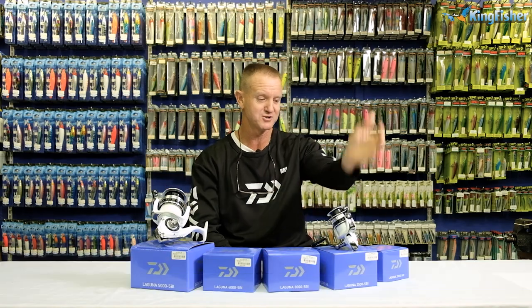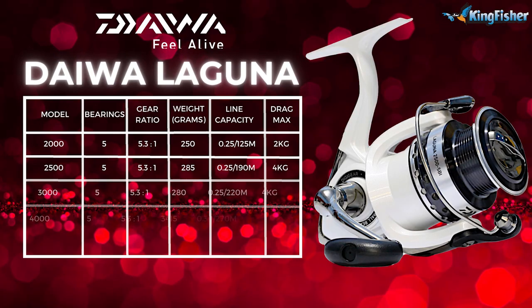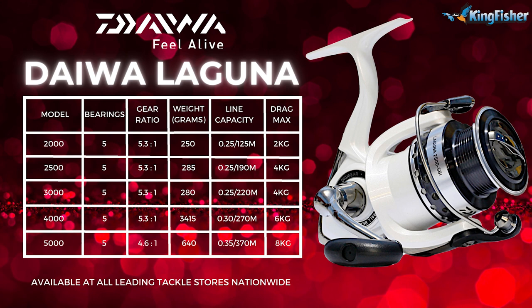Jump in — we start off with the 2000, 2500, 3000, 4000, and of course the 5000. They all come with five ball bearings, making them a lot smoother than our Sweep Fire range.